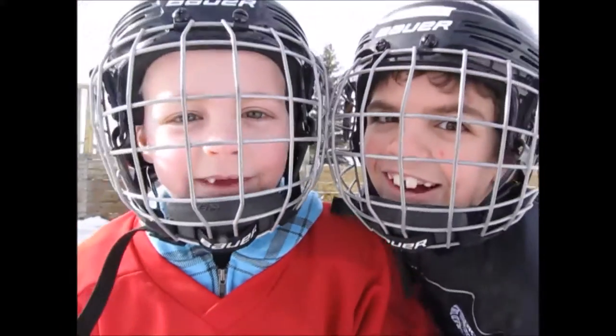Hi, it's Caleb and Caleb's Hockey Tips for Kids. I'm Caleb. I'm Kayden.